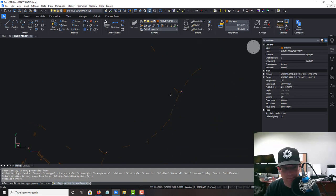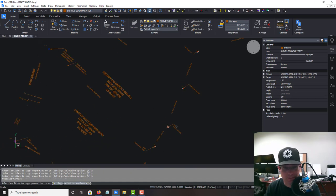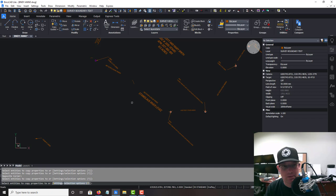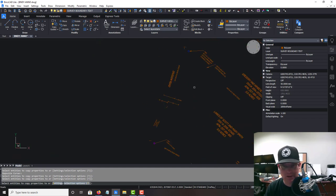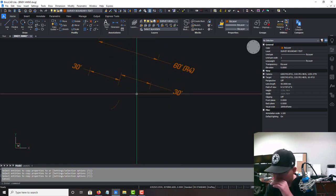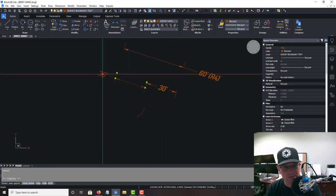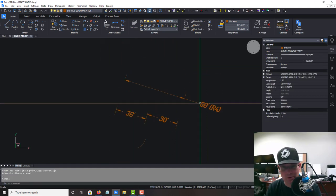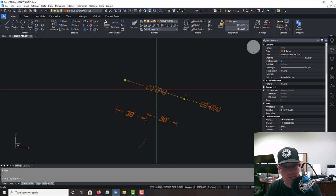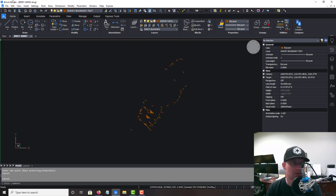We're fixing all these because the arrowheads are too big. The other thing it was having a hard time with was these dimensions — let's see if it'll let me tweak them here. Yes it will. I wanted to move these inside — there are just some issues going between Carlson and BricsCAD. I'll leave that one out since it's going to be over the center line.